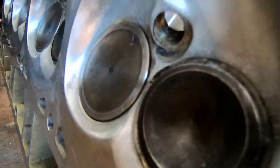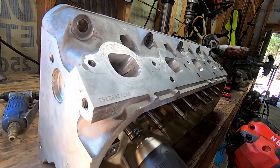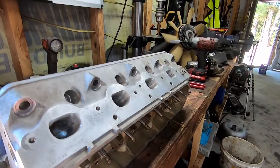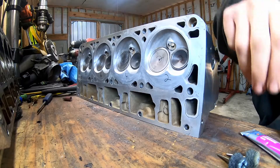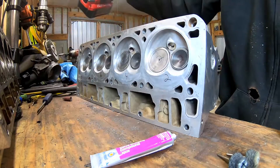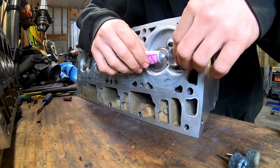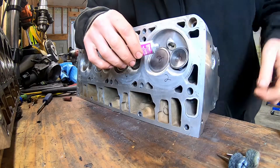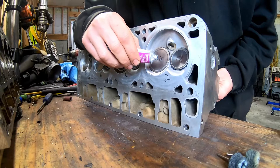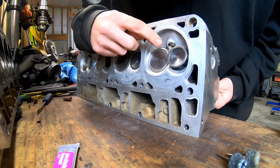We're going to put our grinding compound on our seats. I'm going to put this drill on the back side of the valve and work it in and out. Switch the drill back and forth every once in a while — that's basically it really. We've got our grinding compound, we've got our drill, so I guess we'll start right here. You don't need a whole lot of this stuff. You need to make sure you don't get it in the guide.